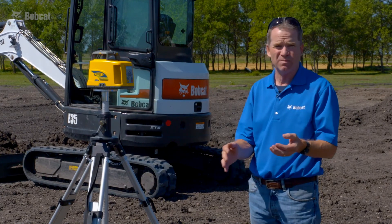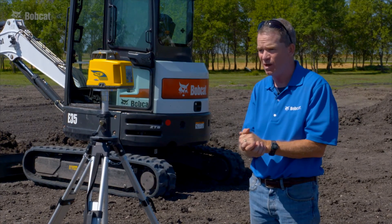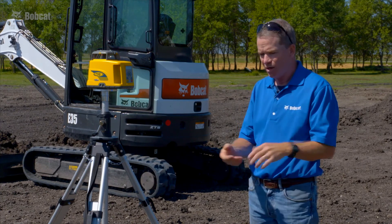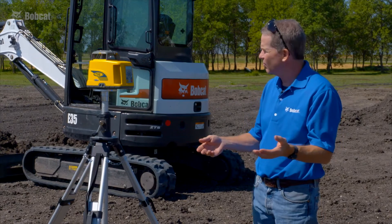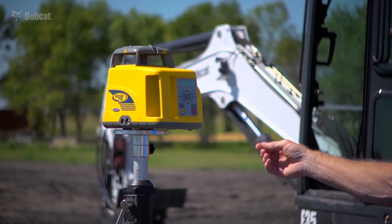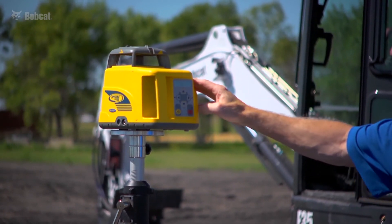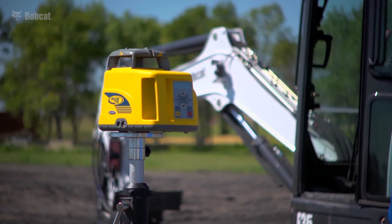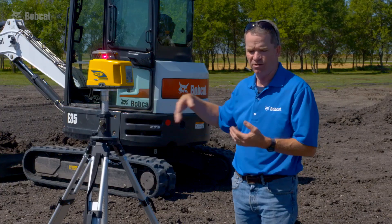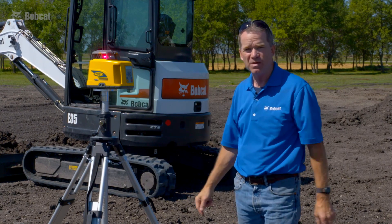A variation of that would be if the task calls for a slope in the trench — for instance, installing a drain field septic system. That's easy to do with a laser. Instead of having slopes at zero, if I wanted to sustain a 2% slope, I'd simply dial that into my beacon, and then Depth Check will follow that 2% slope as we continually bench away from the beacon.